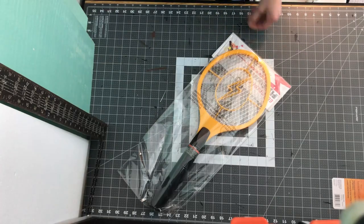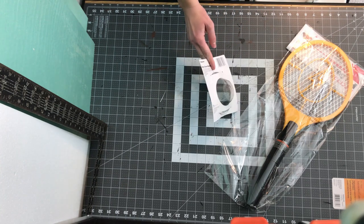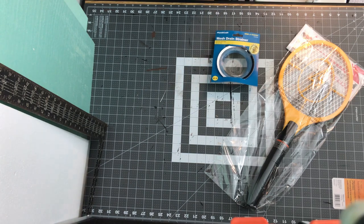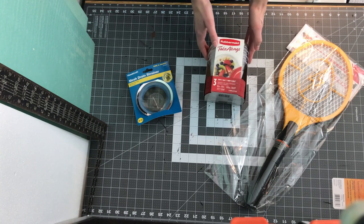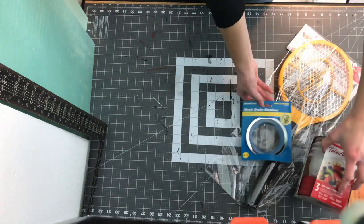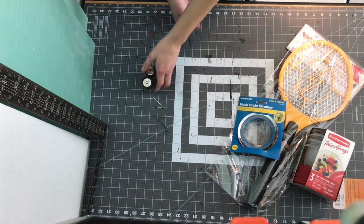To start off we need an electric fly swatter, a steel mesh which you can get from either a tea strainer or something similar, or from a steel mesh drain strainer. You also need a container with a lid. I picked all of mine up for under ten dollars, with the bonus of two extra containers which will come in very handy. You also need batteries for the fly swatter, an alligator clip, and wire.